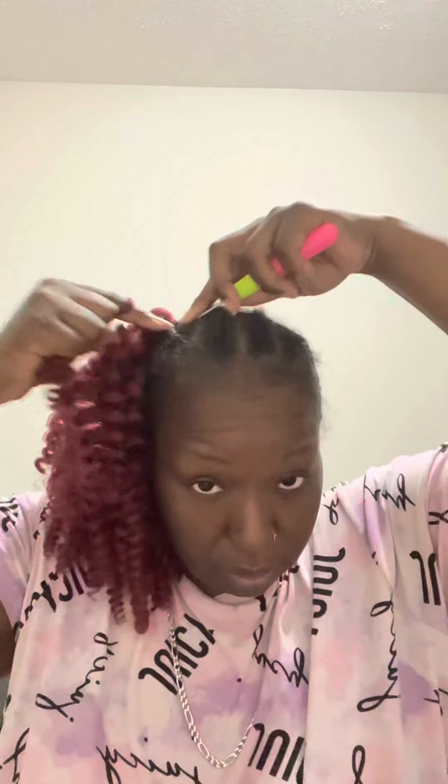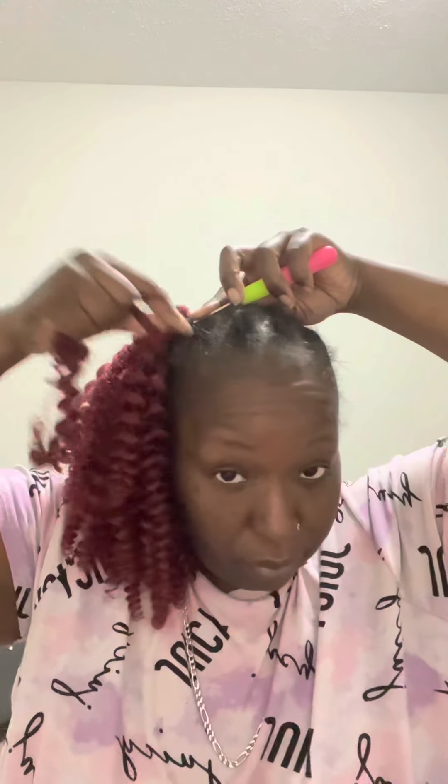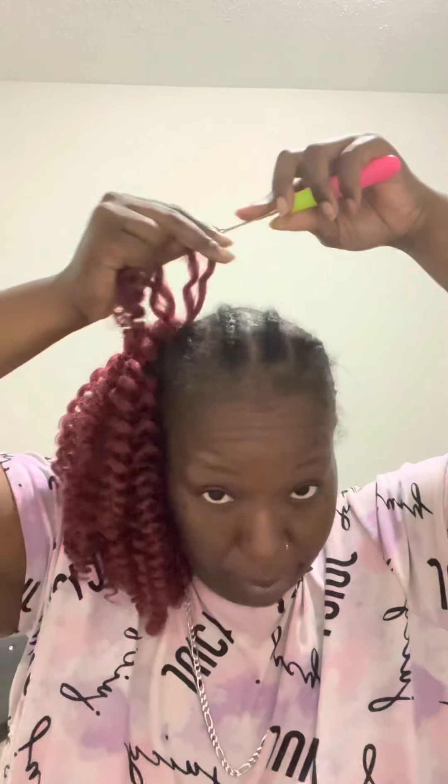We're almost done with this side and this is so cute. Remember, I said I only opened three packs and I have a ton of hair left over — like, a lot. Lots of pieces. That's right to go.